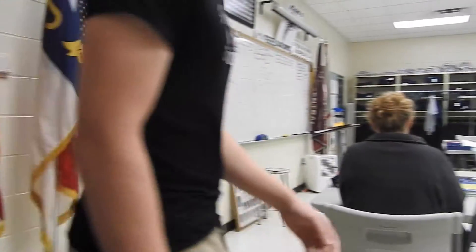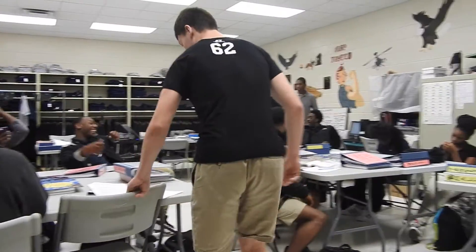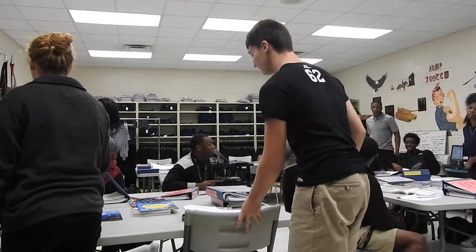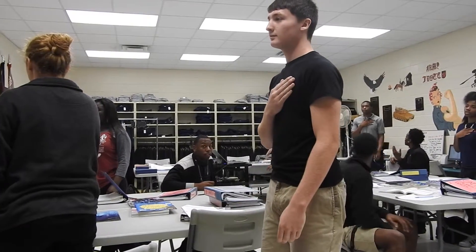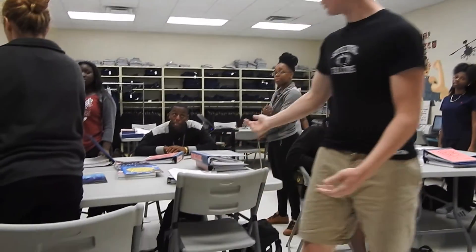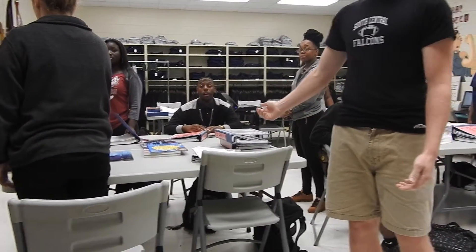This next flag clip will show you how to behave when the Pledge of Allegiance comes on in the classroom. Good morning South Central, please stand for the pledge. I pledge allegiance to the flag. As you can see, a couple people here do have proper flag etiquette.